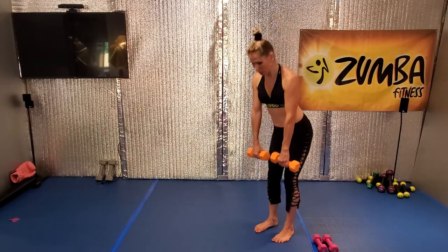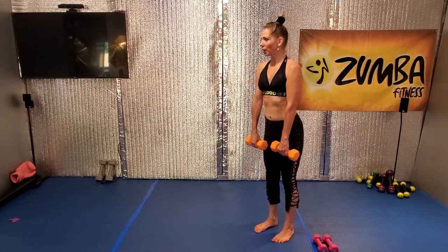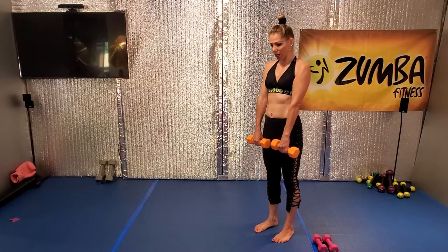Good, and lift it up. Down, and lift it up. Stand tall, good. Down, lift it up. La la la la la, lift.